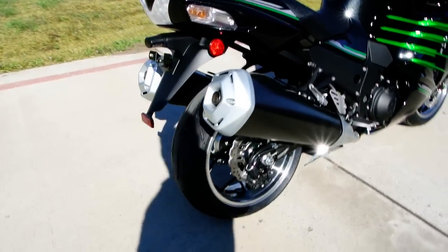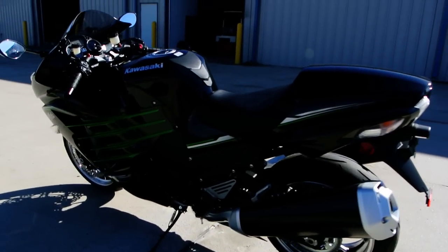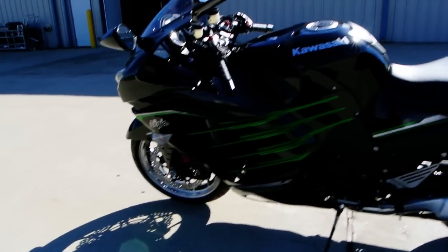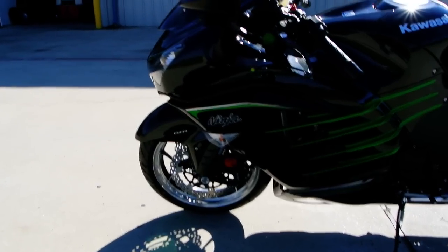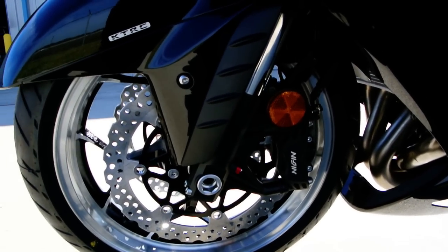Of course you've got disc brakes front and rear. This is an aluminum frame, aluminum chassis. Monster power — really great street bikes, great bikes for drag racing. It has the inverted front forks and the Nissin calipers on the front.